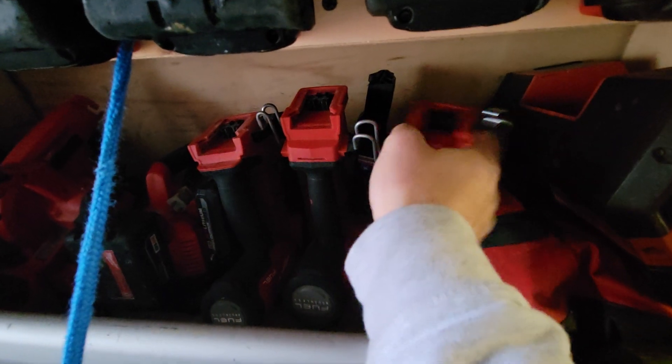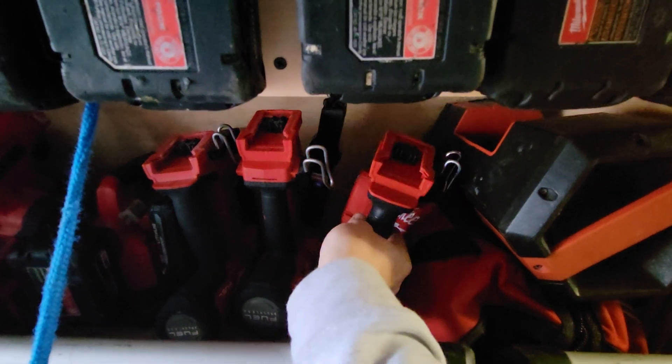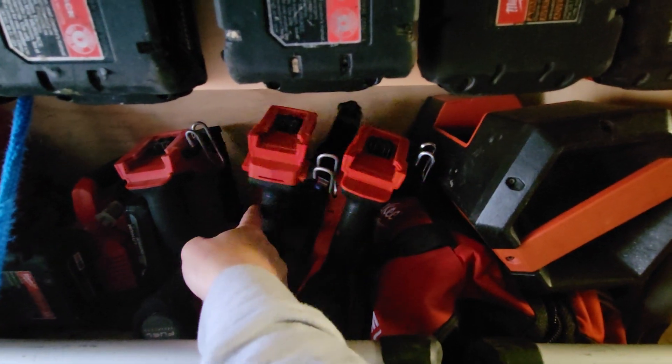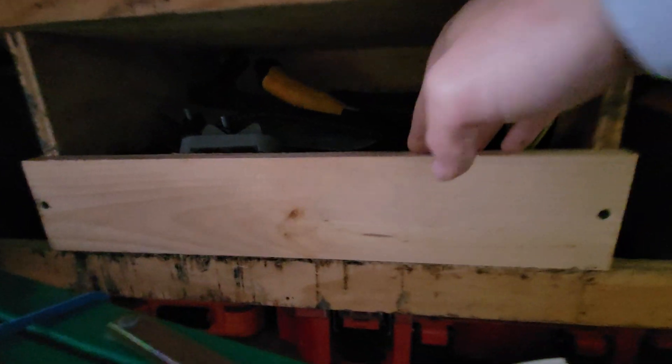These are the nail guns that I use the most, so they're just easily accessible — I don't have to unstack anything, just come to the shelf and grab them. That's the stapler, 18-volt, 18-gauge, 16-gauge, radio, hammer drill. Just a hand tool catch-all. Drop cloths, broom. That's the Metabo metal connector nailer, and just random cutoffs down there for when you just need a short piece of something and you don't want to run out to the store.